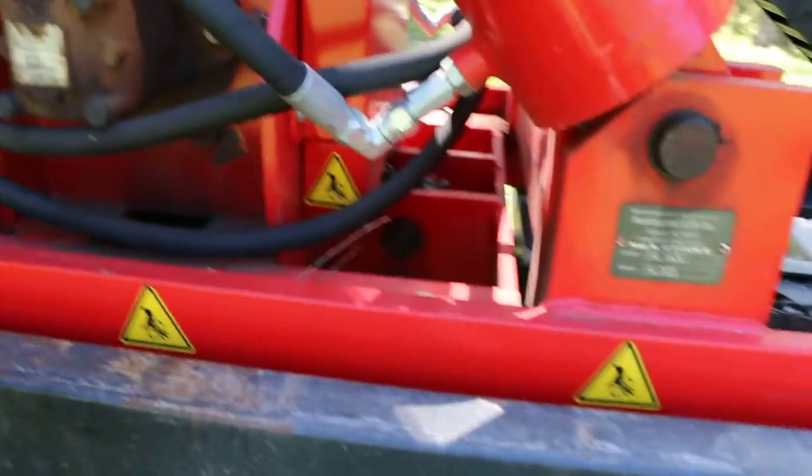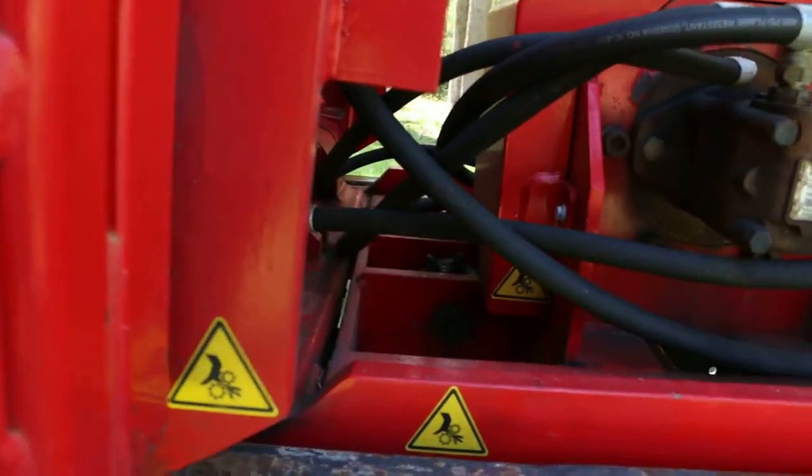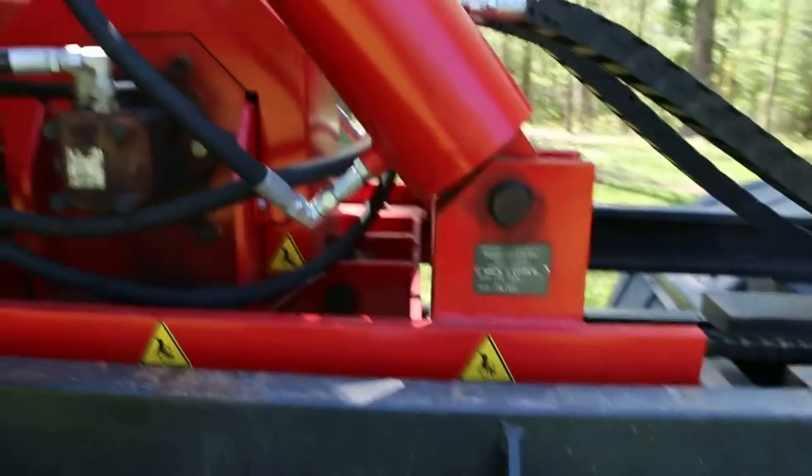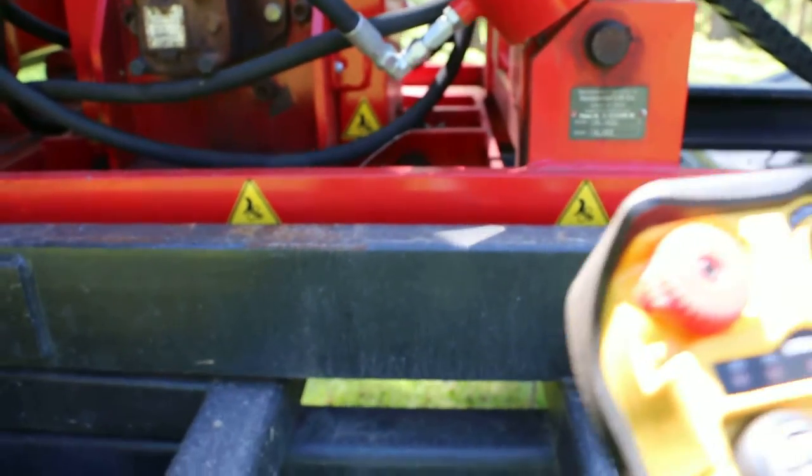They're moved by this sprocket, this sprocket, another little one like that if you can see it in there, and then a big one in this metal case. They crawl up and down this chain.